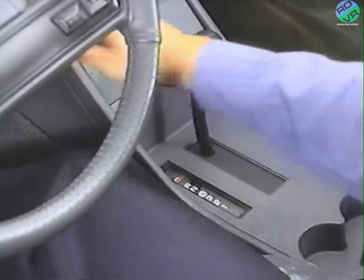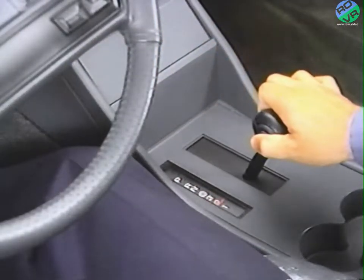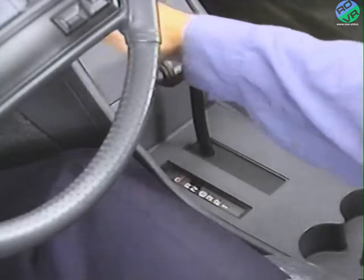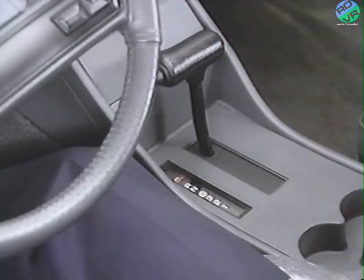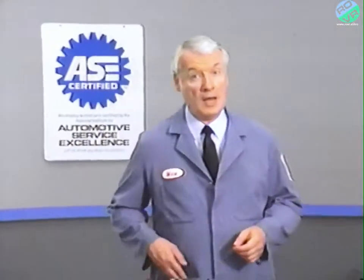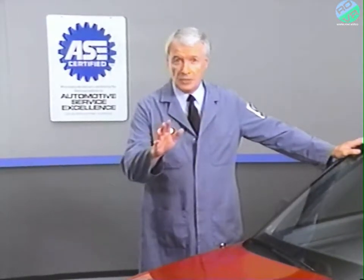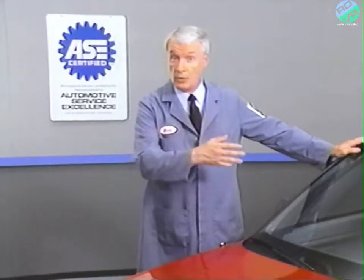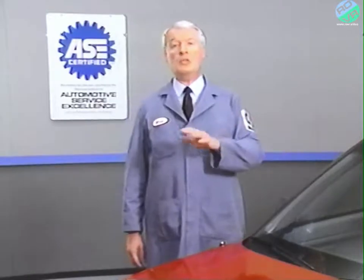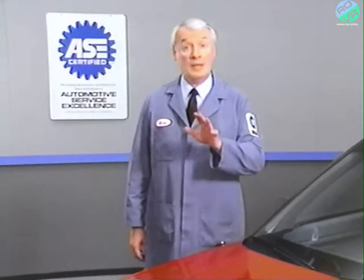Next, make sure that there is a detent for each of the shift positions. Then shift the transaxle back into the park position and verify that the ignition key can be returned to the lock position. The final check is to verify proper transaxle operation by road testing the vehicle. If you performed all three basic checks and the problem still exists, the next step is to road test the vehicle, observe the operation of the transaxle, and then diagnose the fault using the charts found in the service manual.